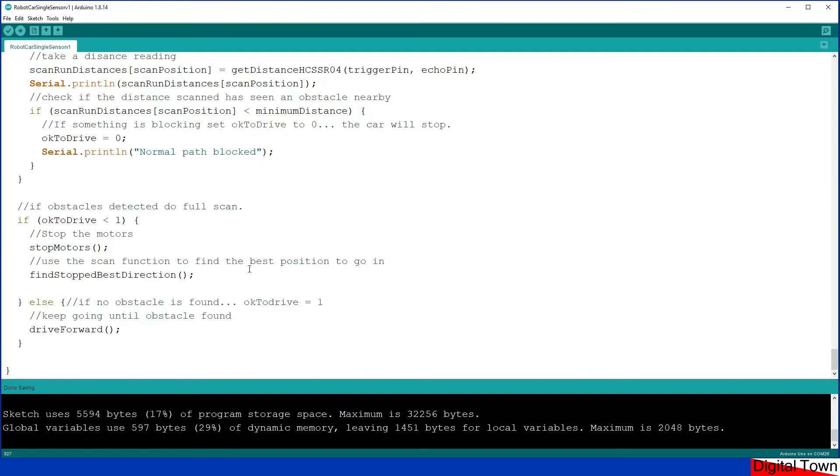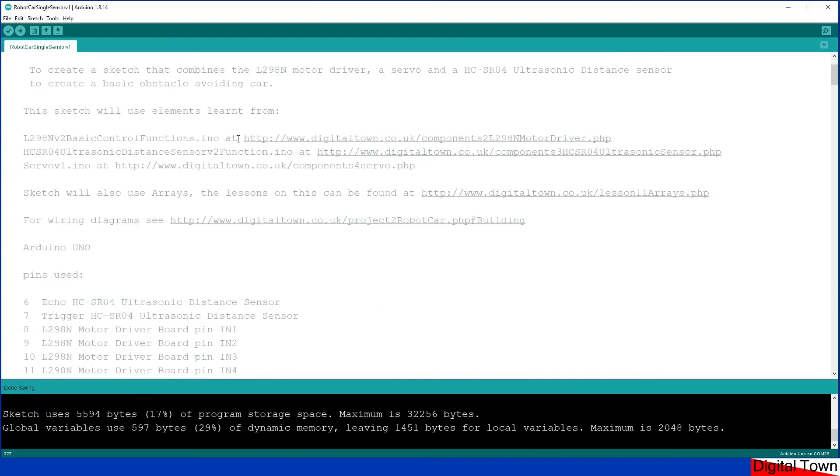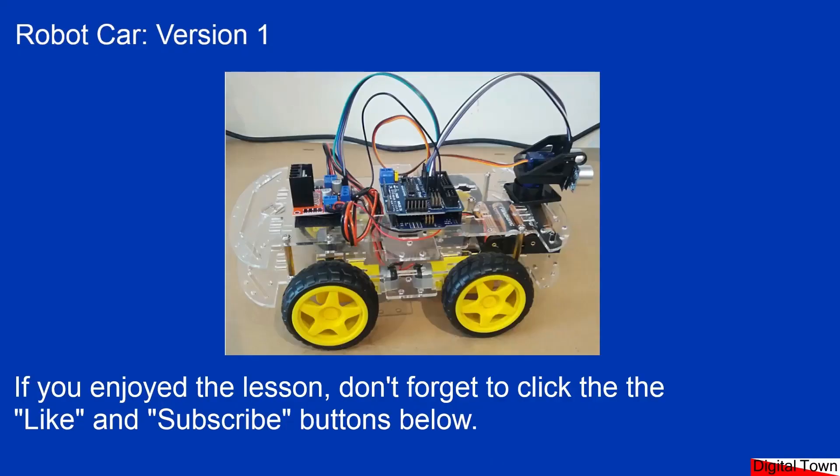If you've got questions on individual sections, go to the top of the page where there are links to how the motor driver works, the ultrasonic sensor, and the servos. Upload the sketch to your car and you'll be charging around the kitchen just as I was. The Digital Town website has all the information on how to build the car, and the next plan is to do some upgrades and make the car work in a more efficient way. If you enjoyed the video, click like and subscribe - hope to see you in a later video, bye for now.